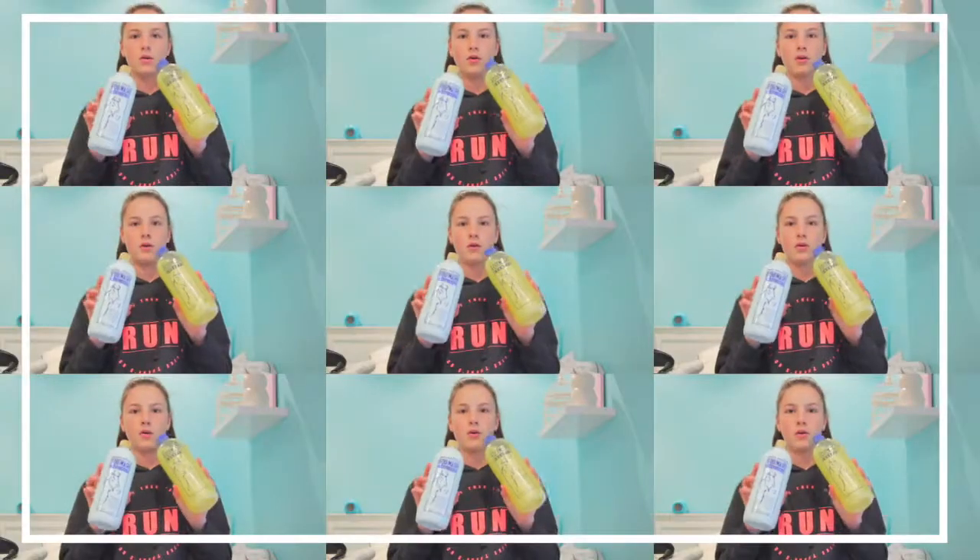Hi guys, it's Jazzy and today I'm going to be doing a birthday tack haul. I'll start with what I didn't actually get for my birthday but I got a while ago — you guys haven't seen yet so I'll just add it in anyway.